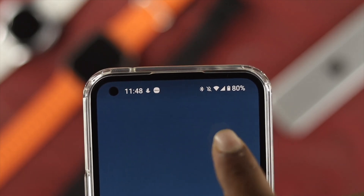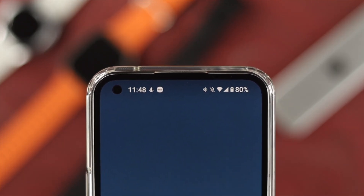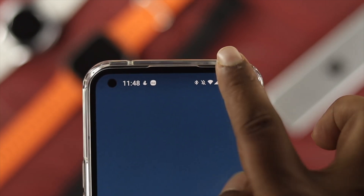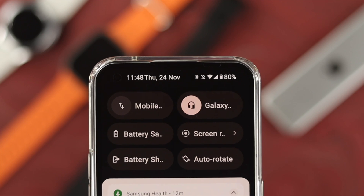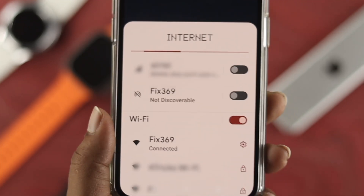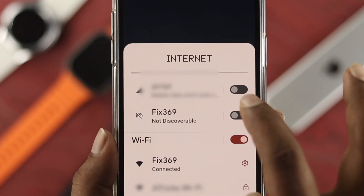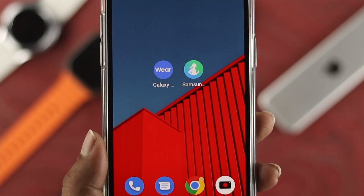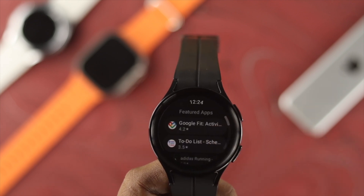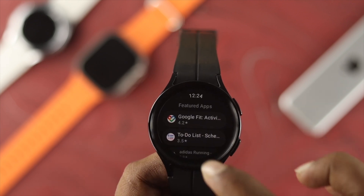You can see the Bluetooth icon confirming it is properly connected to your device. At the same time, make sure you are enabling mobile data from your smartphone. Once you enable mobile data, get out of here and check your problem. After enabling this option, your problem should be solved.